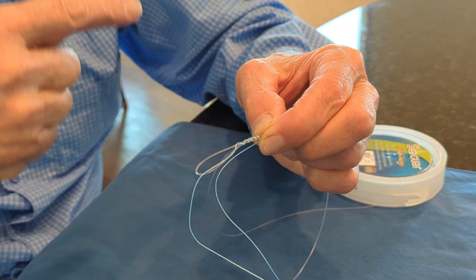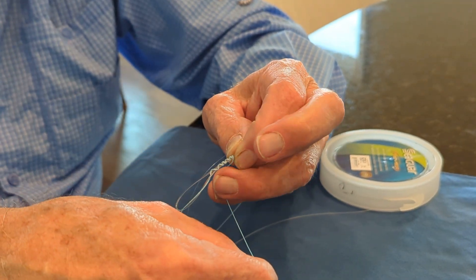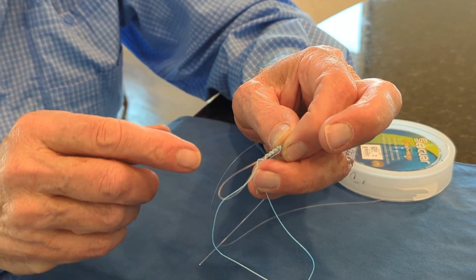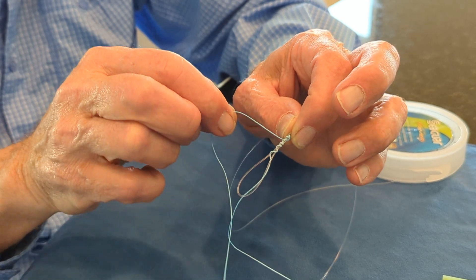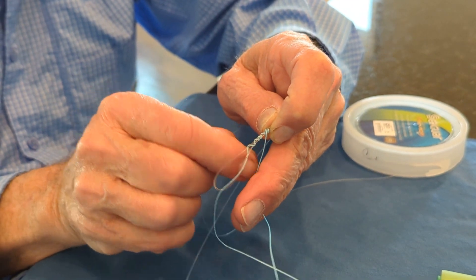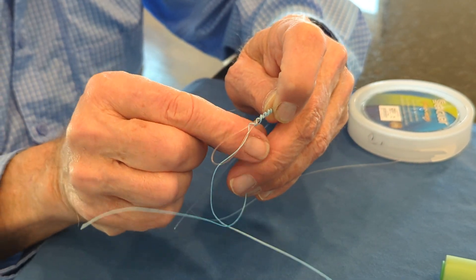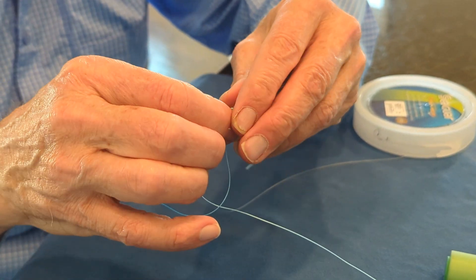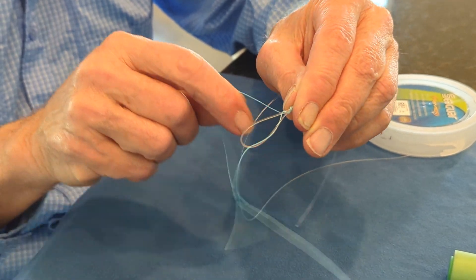If I want to be very fastidious, I can literally make each wrap in between the others. But I don't think that's necessary. So I'm going to go one, two, three, four, five, six.